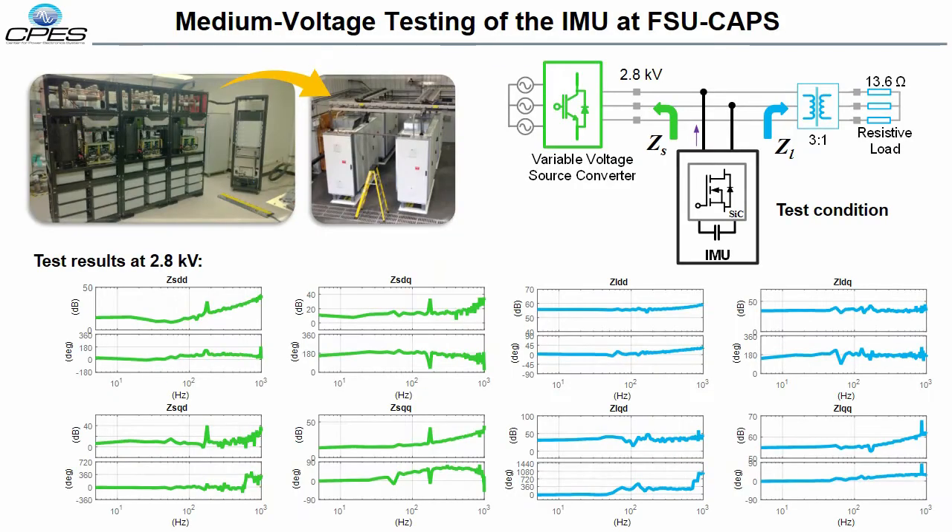The IMU has been under test at the Florida State University Medium Voltage Laboratory. Impedance measurements at 2.8 KV have been achieved thus far, with the IMU being connected between a variable voltage source converter and a resistive load via a step-down transformer. The unfiltered results of the in-situ measured DQ impedances are shown here. The frequency responses shown in green correspond to the aggregated impedance of the source, while the responses shown in blue correspond to the equivalent impedance of the load. To the best of our knowledge, this is the first successful attempt at online measurement of system impedances using modern power electronics converters.